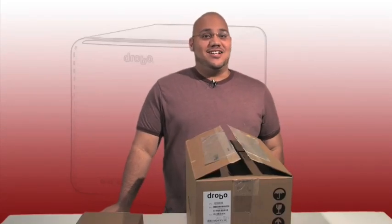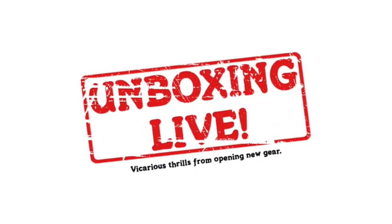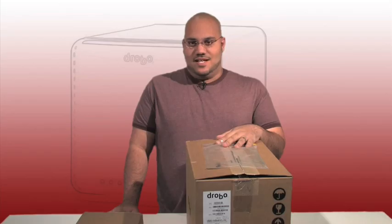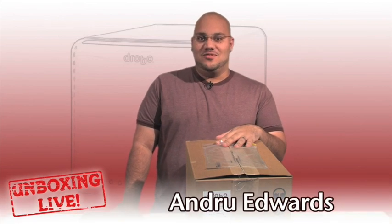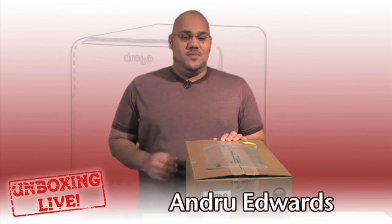Want to see the world's first data storage robot? We unbox the Drobo right after this. Hey guys, welcome to another edition of Unboxing Live. I'm Andrew Edwards and this is the show that brings you vicarious thrills through opening new gear. Today we're going to be opening up the Drobo data storage robot.